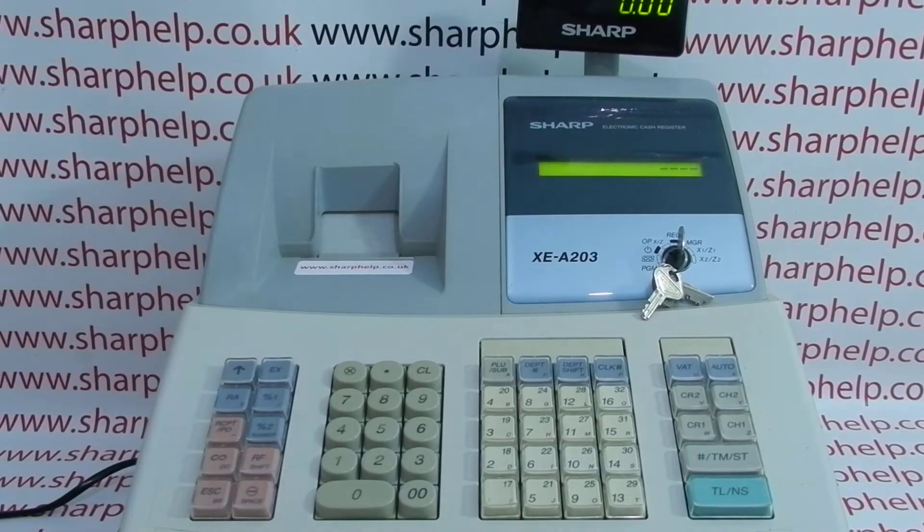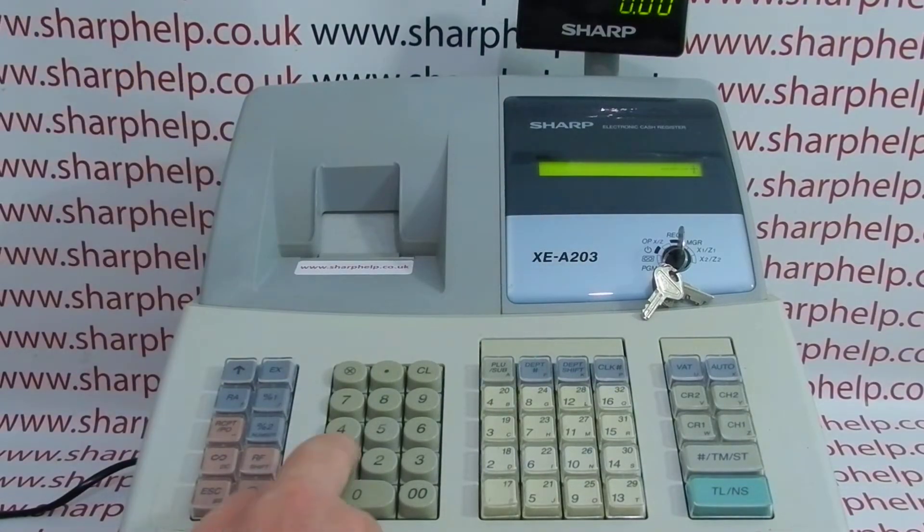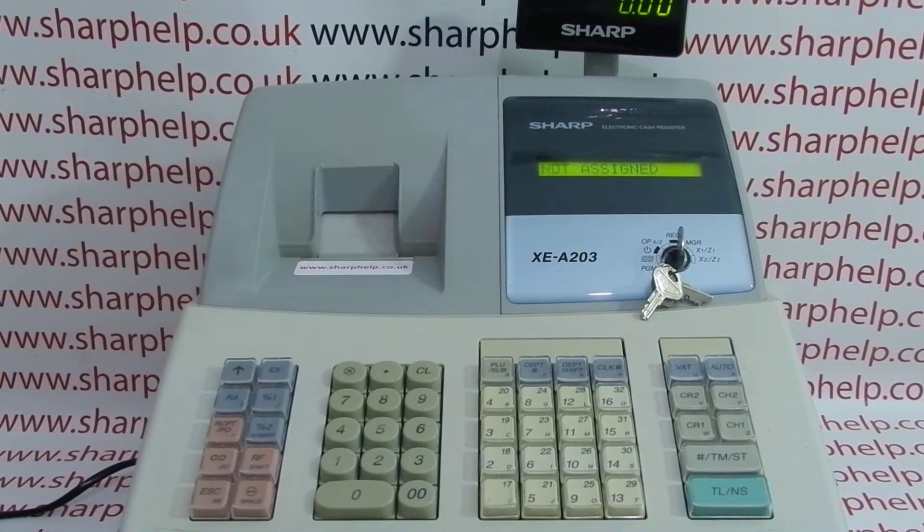Currently on this machine I've got four dashes on the display. I'm in reg mode but it won't let me put a sale through until I've logged in — I'll just get the error message 'not assigned.' Press CL to clear the error message.